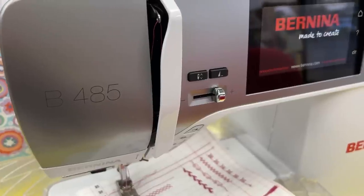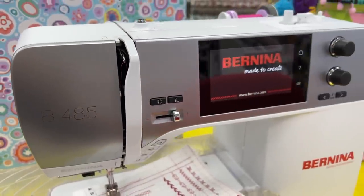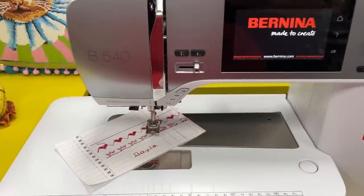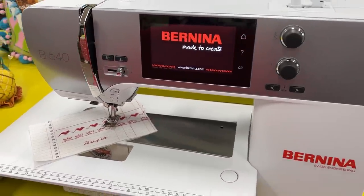We have a lot of videos on threading, winding a bobbin, best threading practices, and all of those things, so I'm not going to cover that here. But I am going to do a few little stitches just to test this machine out. First, I'll stitch on the Bernina 485 so you can see the incredible precision, penetration power, and wonderful features, and then we'll hop over to the next internet machine.